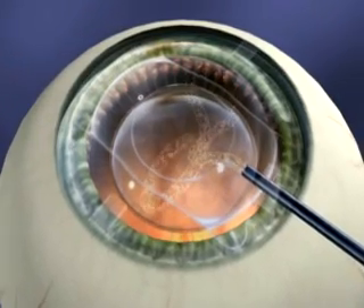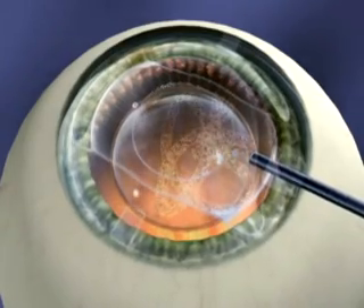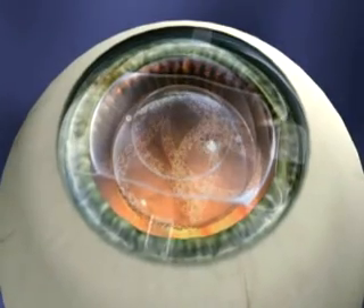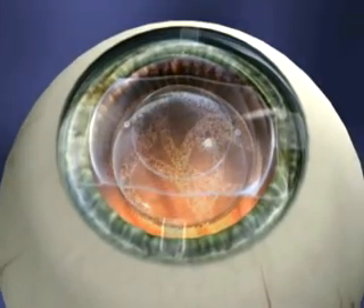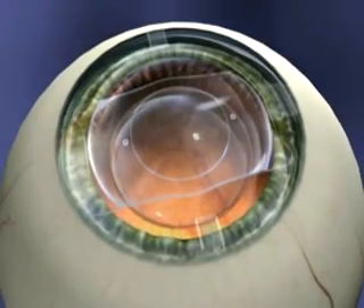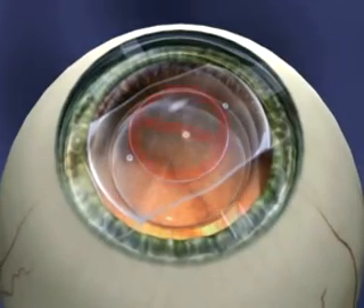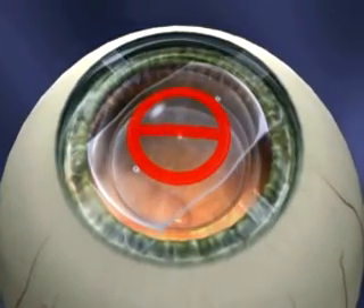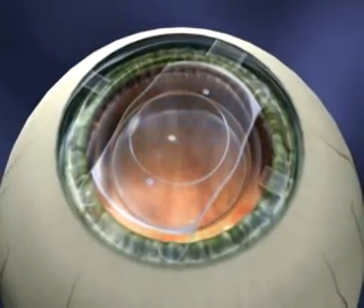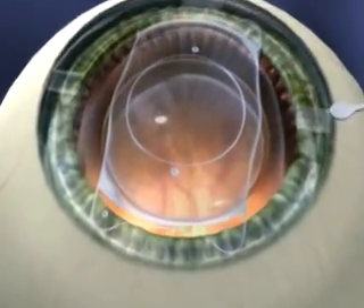Once the ICL has unfolded, inject additional viscoelastic on top of the lens to give yourself more room. Never inject viscoelastic underneath the lens. Now the ICL must be repositioned posterior to the iris plane via the paracentesis using the ICL manipulation instrument. Keep in mind that the central 6 mm of the ICL is considered the no-touch zone. Avoid going across the visual axis. Manipulate on the peripheral area, never on the optic.